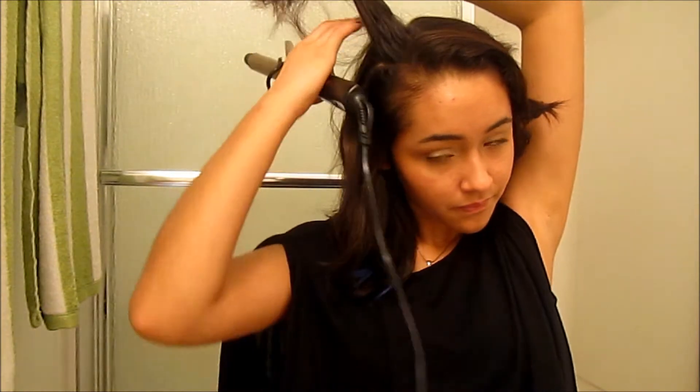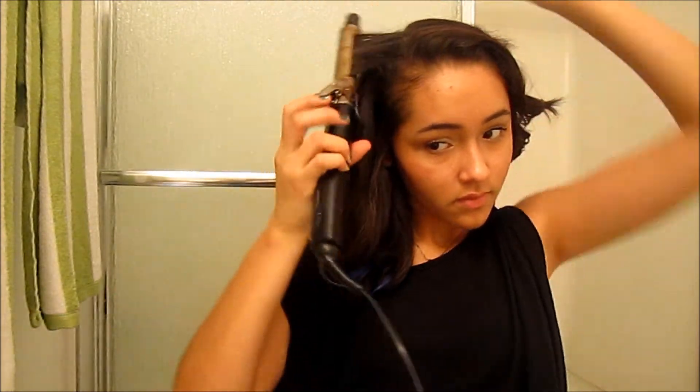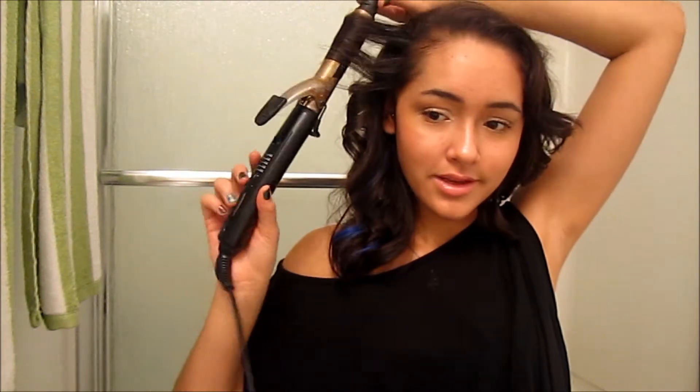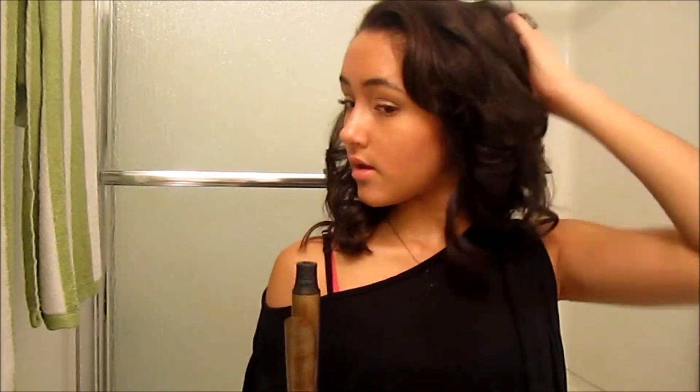Now more hair over here to curl. Curls are kind of like the typical Christmas look — most people tend to do soft curls for Christmas. I know there's probably like a million other videos out there on how to do curls, but I just put a little twist into mine, so it's nothing really unique. And now my bangs.